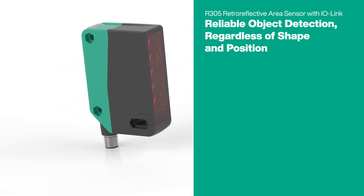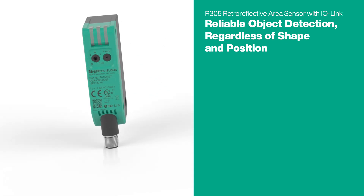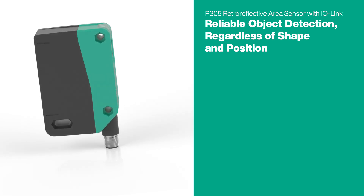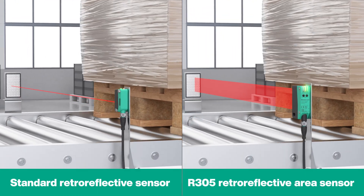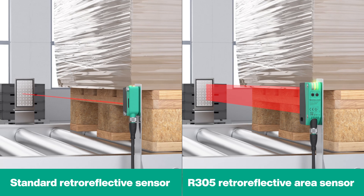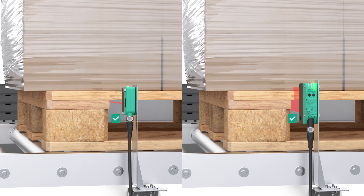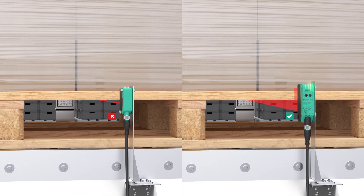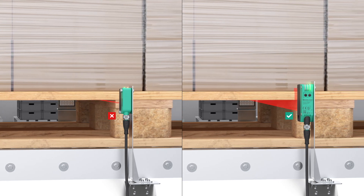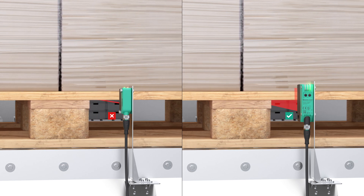Detection Guaranteed. The R305 Retro-Reflective Area Sensor with IO-Link sets new standards in object detection, providing maximum process reliability and automation. The R305 Series detects every object regardless of its shape and position. While conventional retro-reflective sensors only detect parts of an object depending on its positioning, the Retro-Reflective Area Sensor uses several light beams to detect an entire surface, and therefore the leading edge.